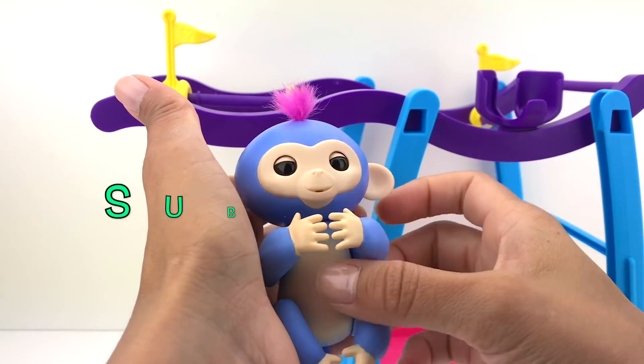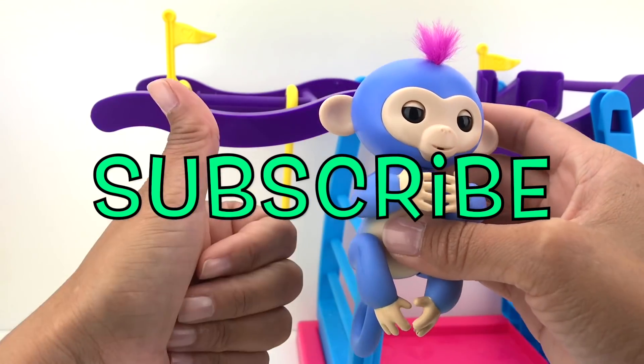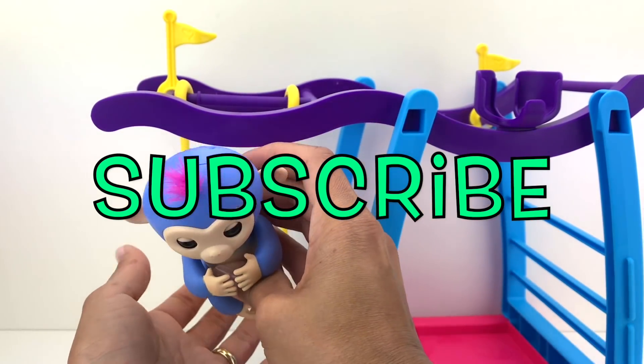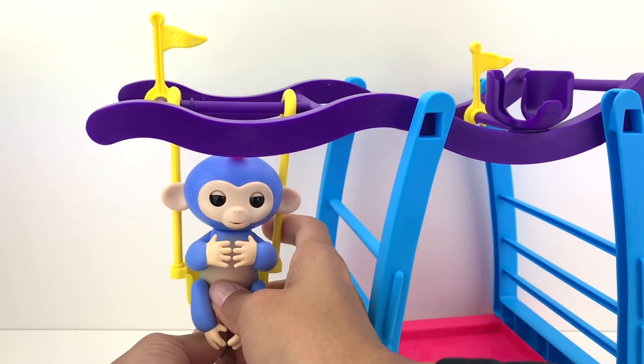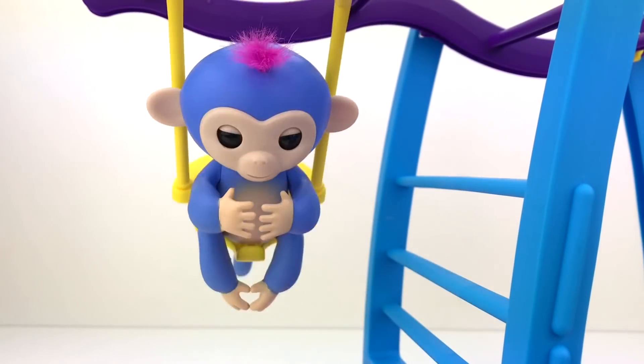Alright guys, if you want to see more cool toys and fun adventures, subscribe to our channel, give us a thumbs up, and leave us a comment letting us know that you subscribed. I'll see you on our next adventure — subscribe!